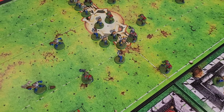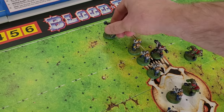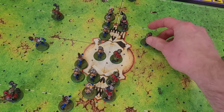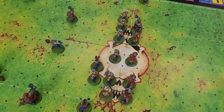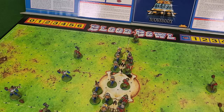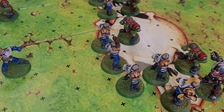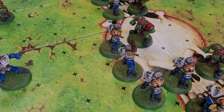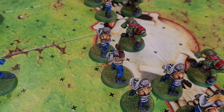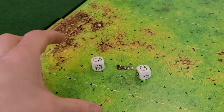In the Orc turn, both Orc blitzers, Grog and Rug, move through the gaps in the human line, forming a threatening pincer around the ball and the unsupported throwers. The rest of the Orcs move up to fill the gaps in the line of scrimmage and start throwing their weight around. Despite some pushing and shoving, no injuries are caused. Back to the humans: Jim manages to position two of his players against one isolated Orc linesman and gets to roll two dice, choosing the highest. He rolls two skulls — Attacker Down — a disaster for Jim.